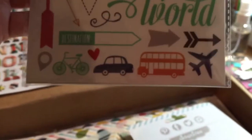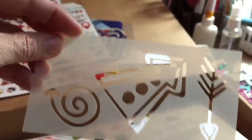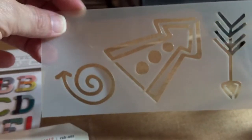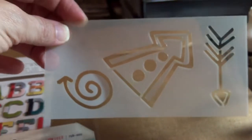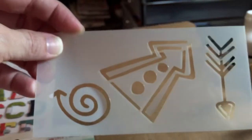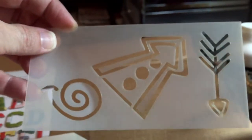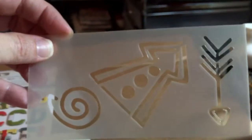I love that double-decker bus. And with every kit we get a stencil — a little stencil. I love these little stencils because they're small enough and they store easily. You don't have a problem with them when you're trying to do things on the page.